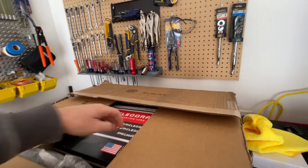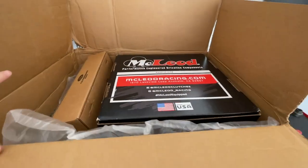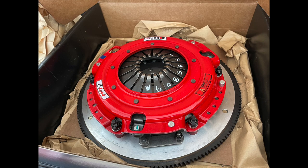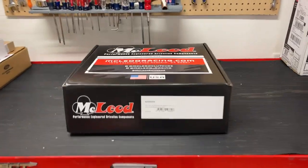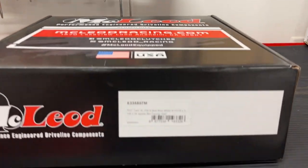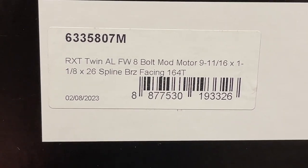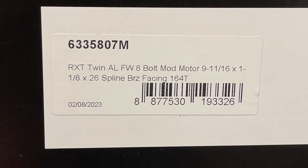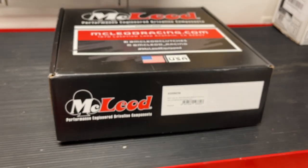Hey guys, Danny Johnson here. Today we're looking at the McLeod RXT Twin Disc Clutch. I bought this one with the matching aluminum flywheel, which will be important later in the video. The part number on this one is for a 2004 SVT Cobra 8-bolt crank, so the flywheel is 8-bolt, and the model number is 6335807M. This is for a 26-spline input shaft.